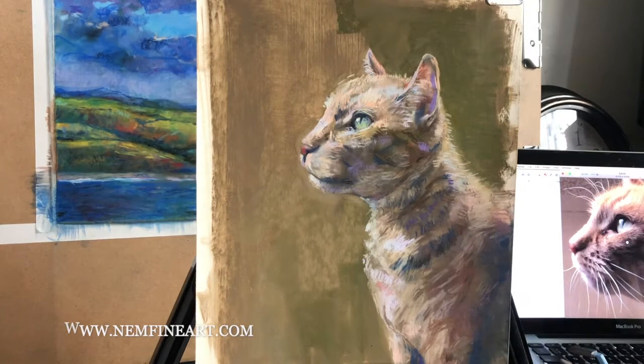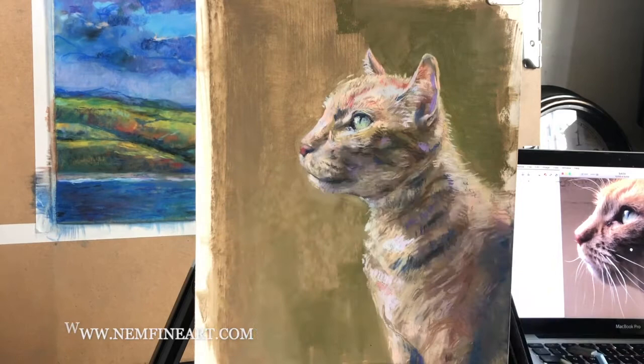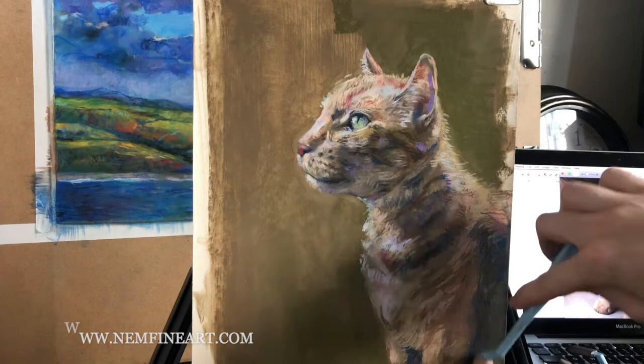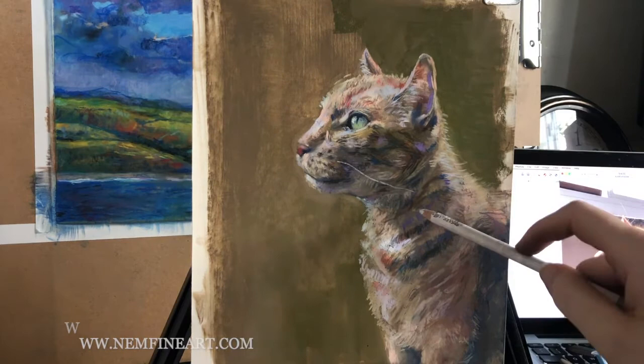This last stage of the drawing is all about refining small details — looking at the small plane changes of the face, small gradient areas, adding more stripes, and edge control to make sure all our edges make sense. I've been trying to keep this very soft to get the fluffy cat texture, but there are some harder lines around the eye and the bottom of the mouth where it casts a dark shadow. At this stage I also went in very lightly with a black pencil to get my dark brown just a little bit darker.